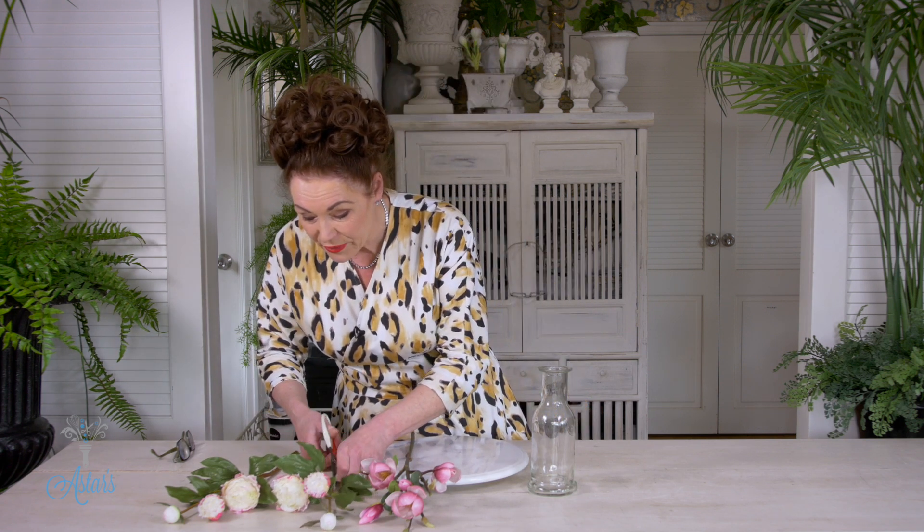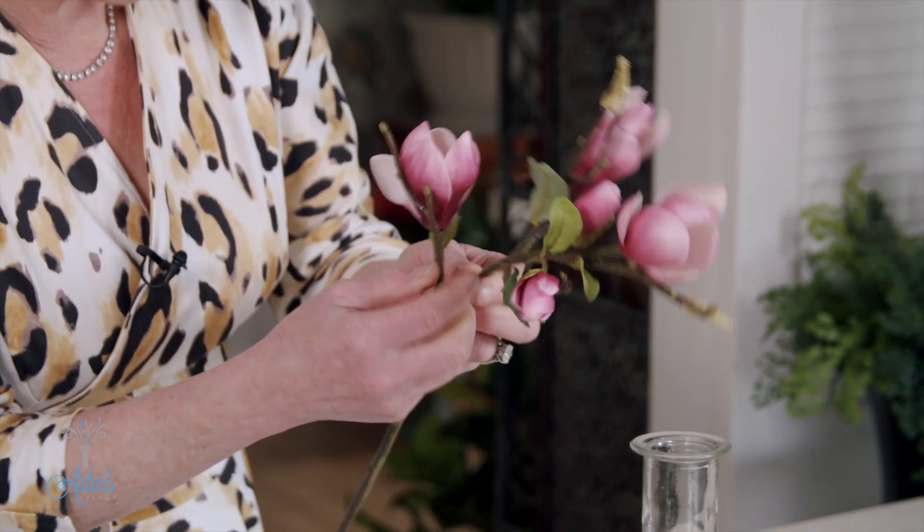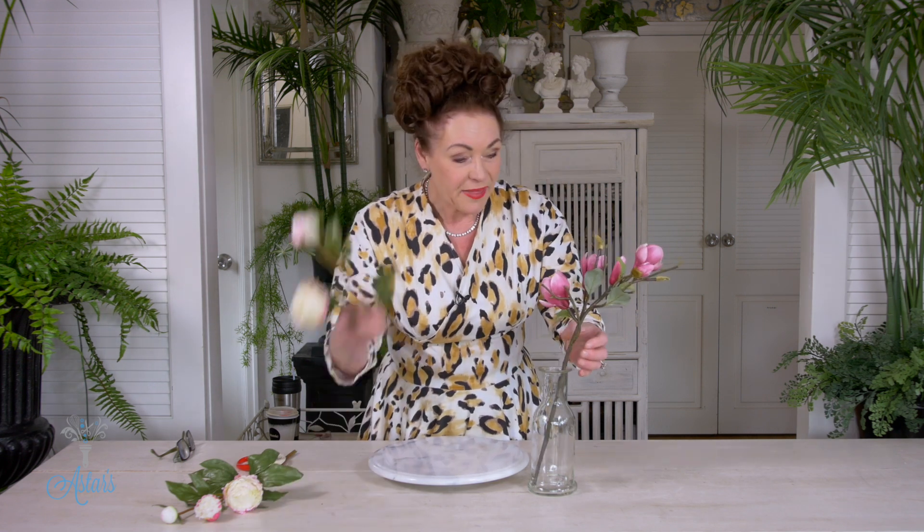Take the tags off, because we don't want tags in our designs. And I've got a little magnolia. You can bend and manipulate these to whichever way you want them to be, so that they visually suit your eye. That can go into there. And then with the peonies, they can just go on either side.